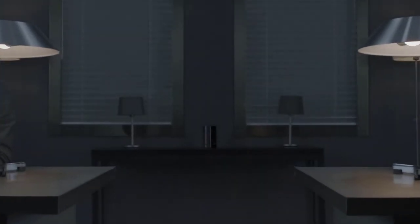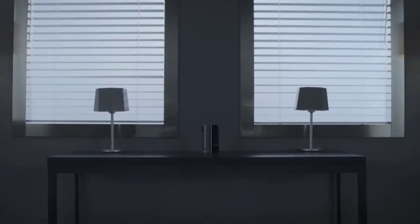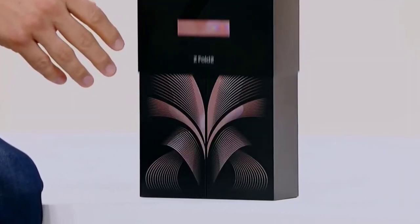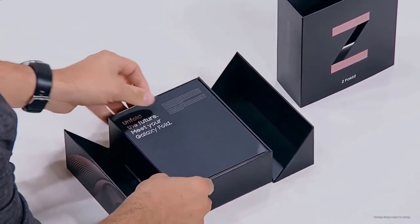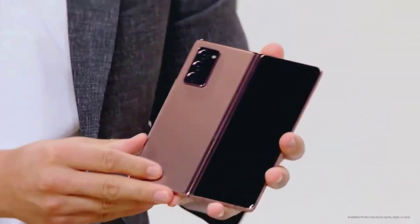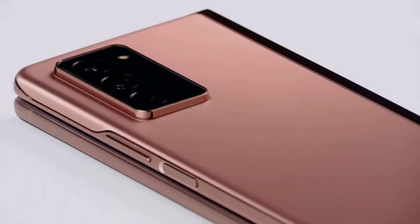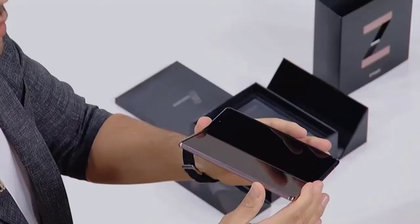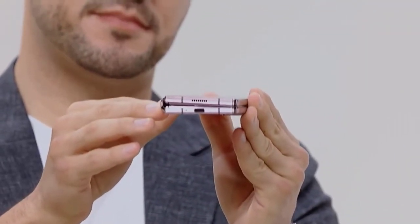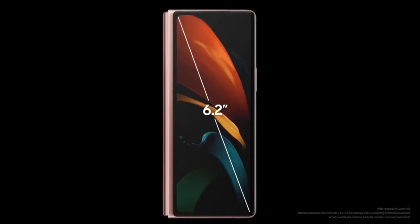The Galaxy Z Fold 2 features larger cover and main displays measuring 6.2 inches and 7.6 inches respectively. The main display now uses ultra-thin glass, and the hideaway hinge uses sweeper technology to keep away debris. The front cover uses Gorilla Glass Victus. A cam mechanism allows you to open the Z Fold 2 at various angles and enjoy new Flex Mode software experiences. Multitasking is improved with Multi-Active Window, letting you quickly create app pairs to launch instantly, and it's easier to rearrange open apps in different layouts. A faster Snapdragon 865 Plus processor, 5G connectivity, and a larger 4500mAh battery are among the biggest spec upgrades. The triple 12MP cameras are not as advanced as the Galaxy Note 20 Ultra's, but features like Auto Framing and Dual Preview add unique shooting capabilities.